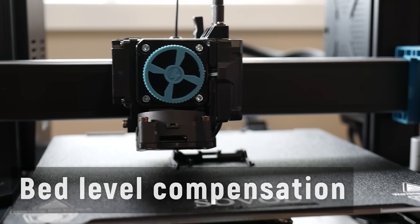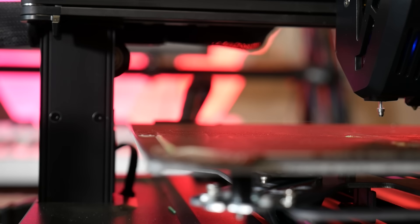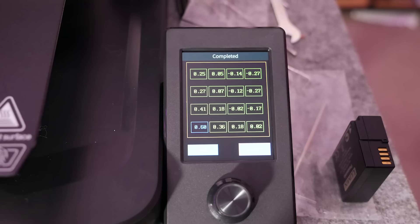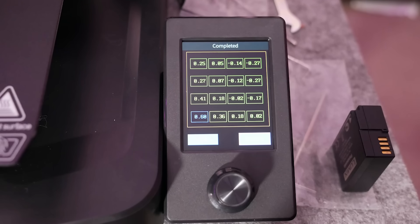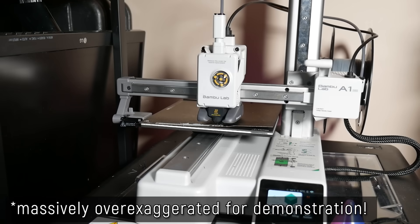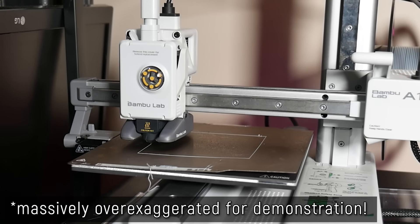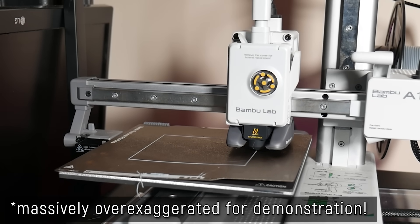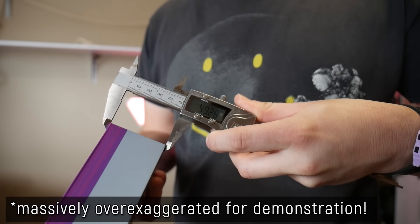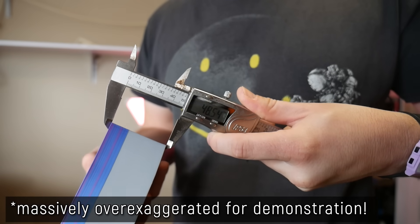Number 3 (bed level compensation): leveling your print bed is a pain, so most printers use a probe to compensate for a slightly off bed, adjusting the z-axis slightly as it lays down the first few layers to ensure extrusions are consistent across the whole print area. This feature massively boosts print reliability, but it may actually result in inaccurate parts if the bed is way out of skew, because it's adjusting the geometry of the part to make the print succeed rather than actually tramming the bed. If you suspect mesh bed level compensation is ruining accuracy, try manually levelling the bed as close as possible first and letting the mesh compensation handle the rest.